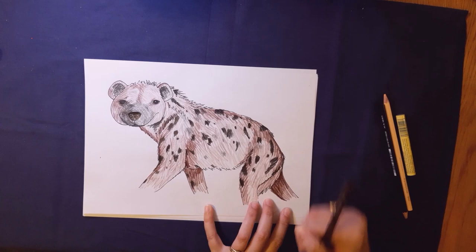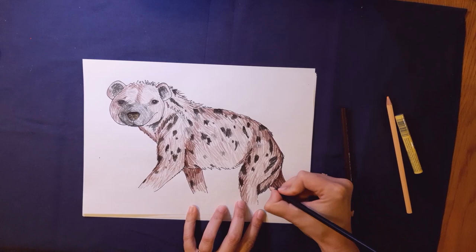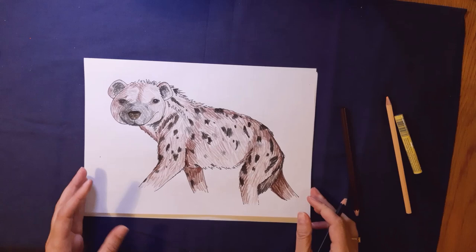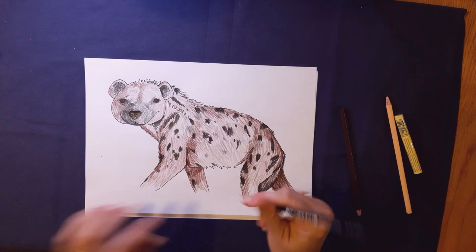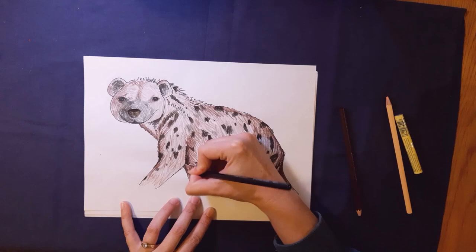Along his tail I want to put some black — scribbly strokes along the edge of his tail. I'm just giving him a bit of a black tail so that tail doesn't disappear; it's important. I'm going to break out with some scribbles. Then I'll take my black and just darken one or two areas where there is a shadow.